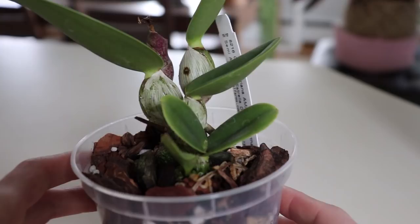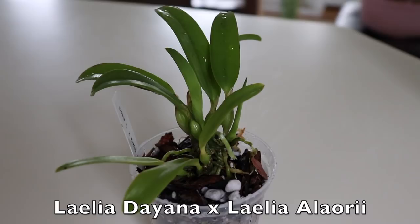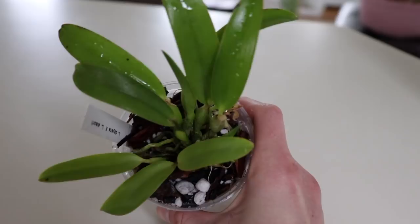The next orchid is definitely hard to pronounce — it's Lelia allori and Lelia de Anna. I've never heard of this type of orchid before. It's really beautiful, and I'm hoping this one stays small as well. I would definitely appreciate care tips if any of you have grown any of these varieties, because I've never had experience with all these different types of orchids.